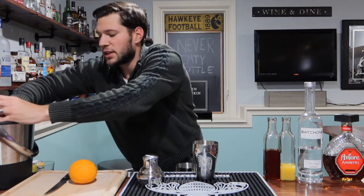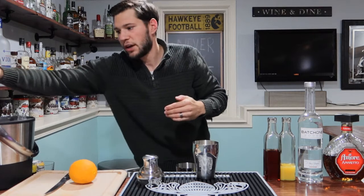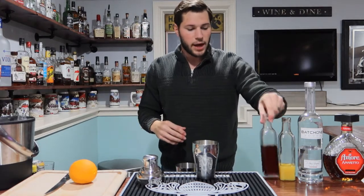So first, let's go ahead and start this off like we always do — ice into our shaker. I'm going with my martini shaker today.